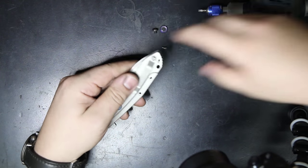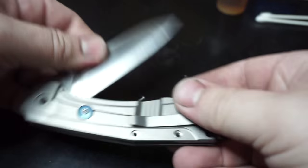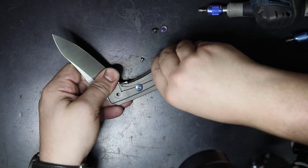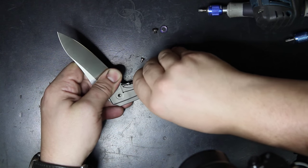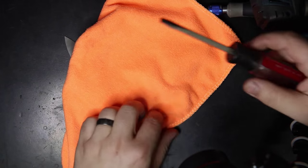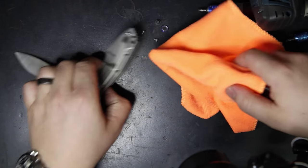Once you get those screws out, you're going to halfway open the blade just to relieve a little bit of tension. Then just wiggle the handle back and forth — just the lock side — to help pop that lock side off the knife. Sometimes it's a little more difficult, so you'll want to grab a flat-bladed screwdriver and a towel, and wrap the towel around the flat blade to keep from scratching the frame.